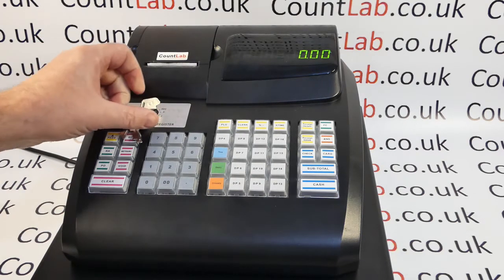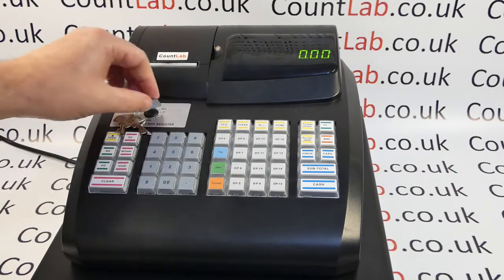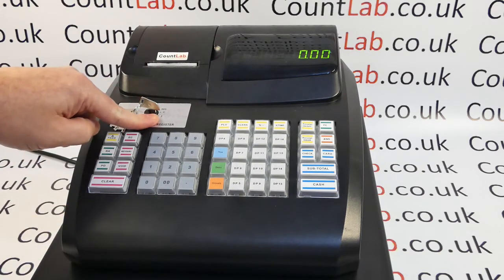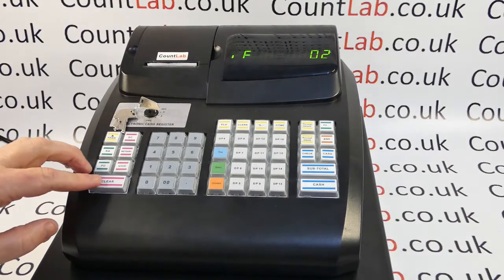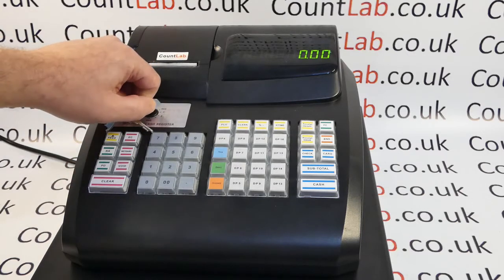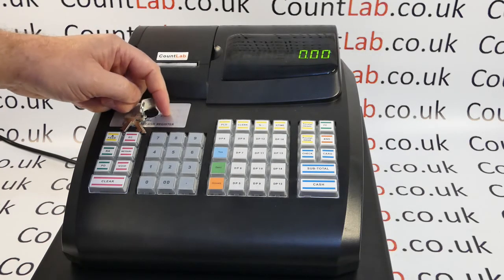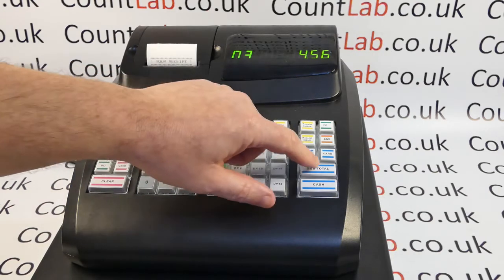If I move the key lock to here you get the same code come up. Basically this code means that the key lock is not in the correct position for what you want to do on the till. Here you can see I've got it in the Z position, which is a reporting position, but I'm trying to put a sale through so I get an LE2. To solve this, simply press the clear button and return the key back round to the correct position: REG for normal operation, X/Z for reports, or PRG for programming. Now continue using the machine as expected.